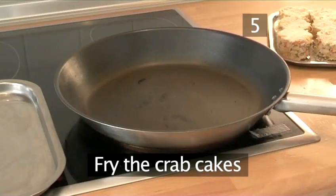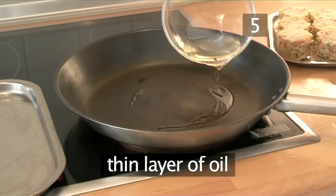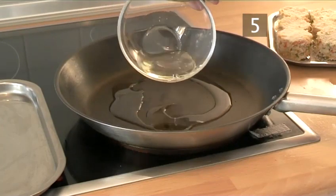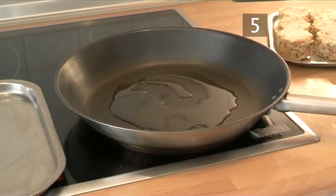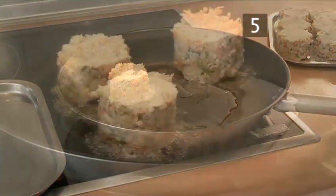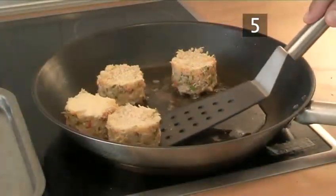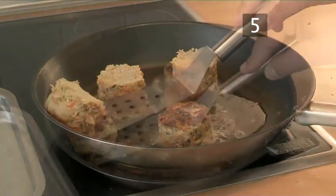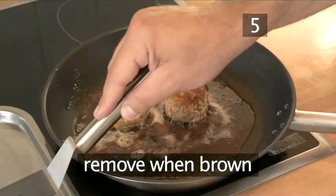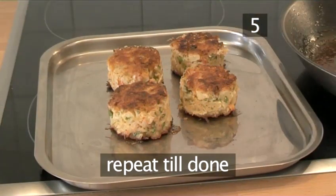Step five: fry the crab cakes. Pour a thin layer of oil into the frying pan and heat up to a moderate temperature. Add a few crab cakes and fry them until crisp. Carefully turn them over onto the other side. When brown, remove them from the pan. Repeat the same process with all of the crab cakes.